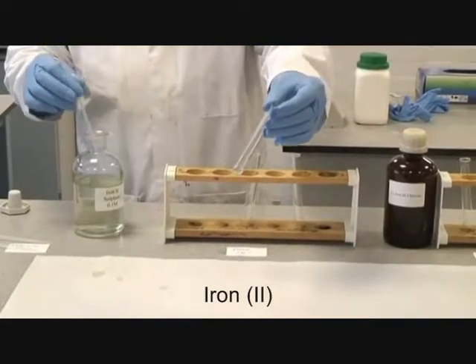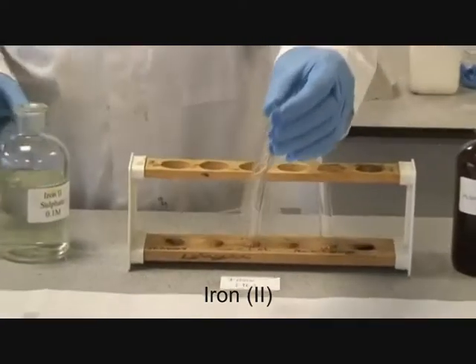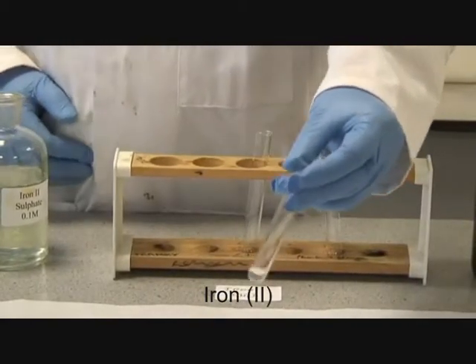That is your iron 2. It is difficult to see, but that is actually a very pale yellow colour.